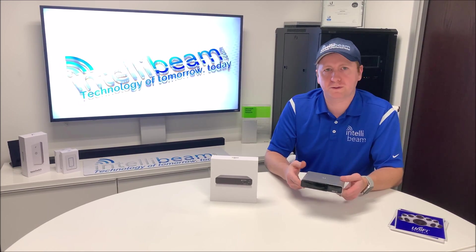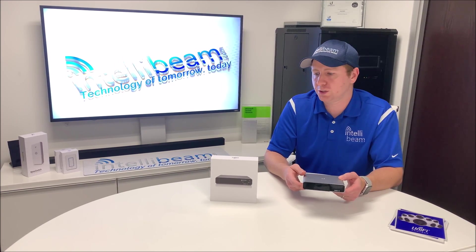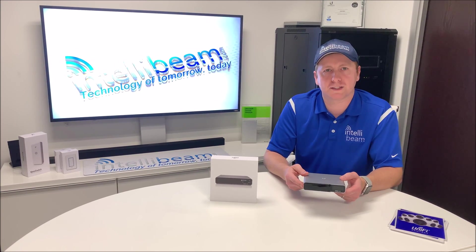So there you have the device itself. That was the Ubiquiti Networks UniFi CloudKey Gen 2 Plus unboxing by IntelliBeam — technology of tomorrow, today.